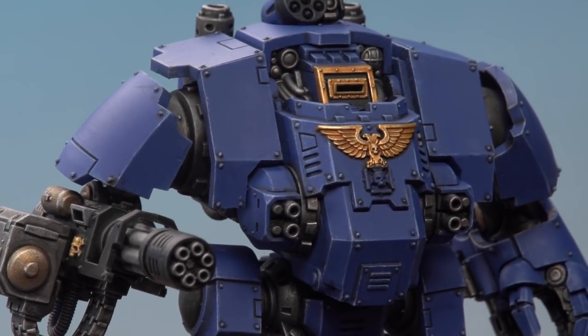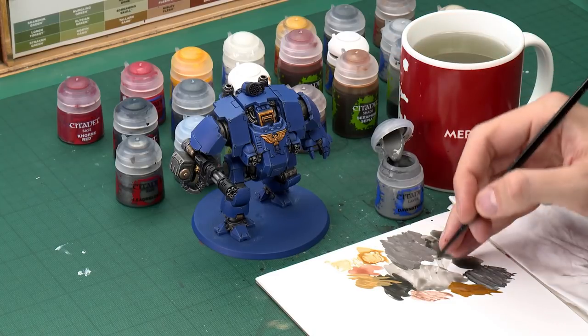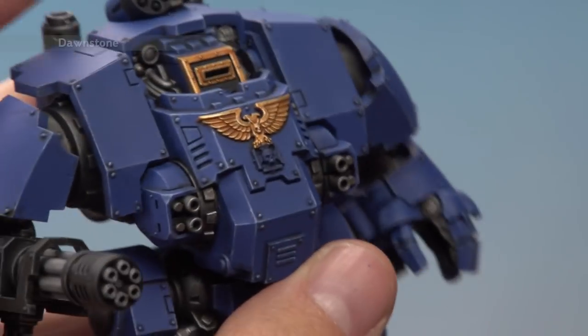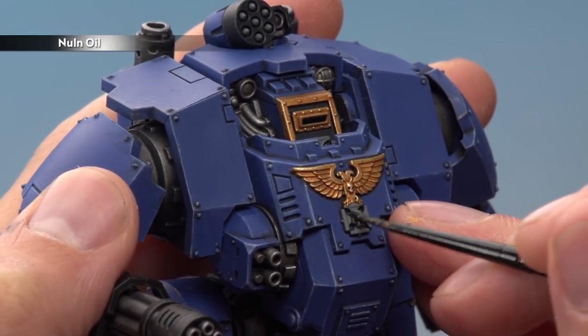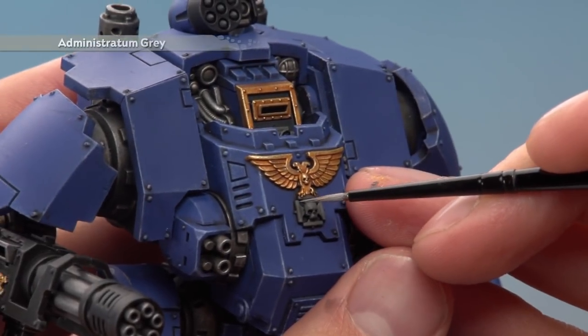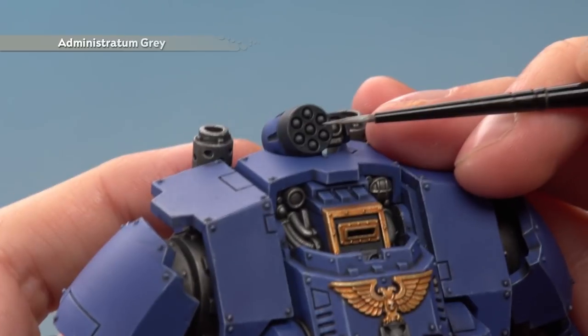The gold details are complete, but the Aquila is atop a Crux Terminatus which we need to paint in grey. At the same time we can paint any missiles the dreadnought has. We start with Dawnstone, then shade over these details with Nuln Oil, and finally highlight with Administratum Grey. Using a small layer brush, thin the paint down on your palette so it applies really smoothly, and base coat those details — you'll need two thin coats. Once the shade's dry, apply a highlight of Administratum Grey along the sharpest edges, and for missiles just a very small amount on the very tip of each one.